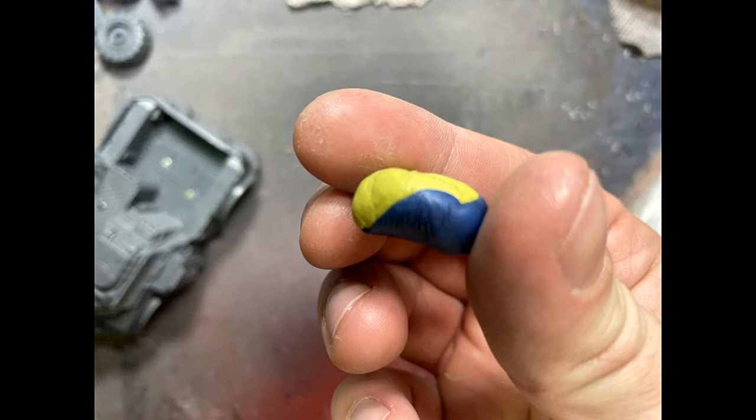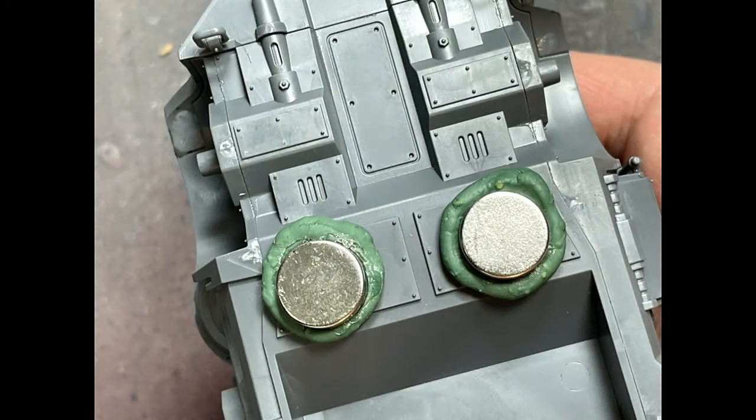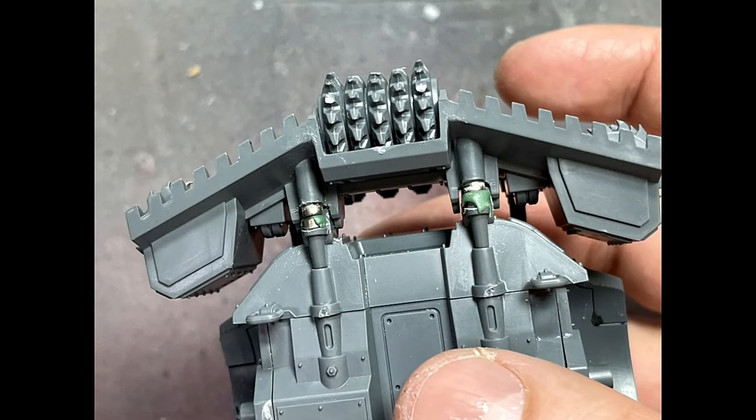With green putty, I make giant wads and attach them to the bottom of the trucks, then apply giant magnets onto the bottom. The reason is for a magnetic tray — it sits low enough to the ground with the wheels so it can attach inside a magnetic case and hold it.